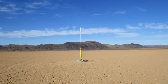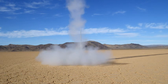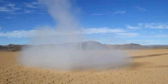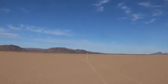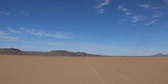Three, two, one. Starlight One launch in three, two, one. Fire! Chute's out.